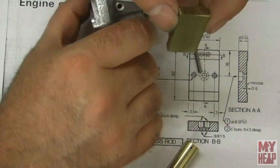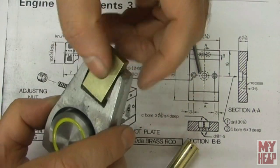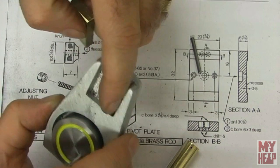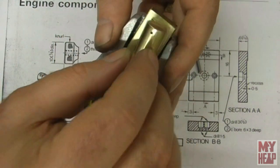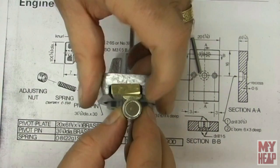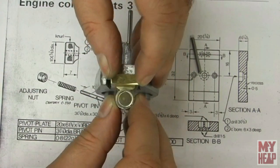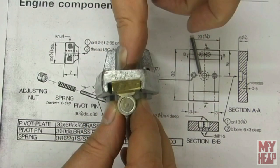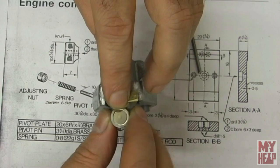These two mounting screws will mount the block to the frame, allowing the cylinder to come here and rotate. The rod will come through and be adjusted back here. So that's what we've got going on.